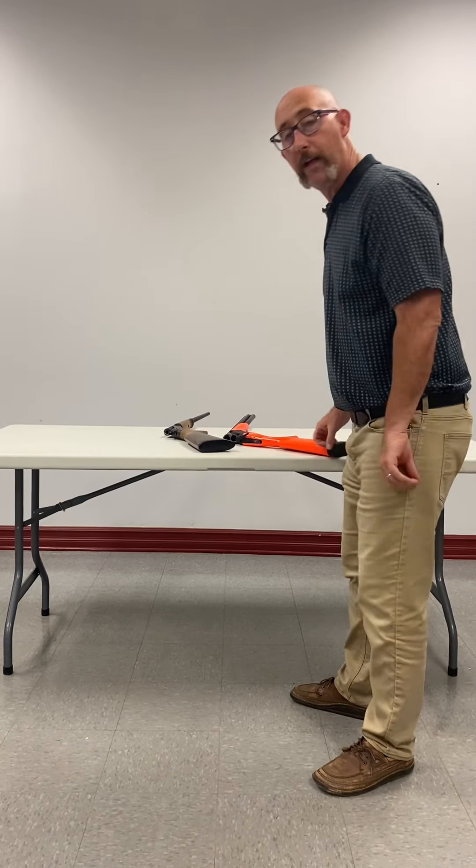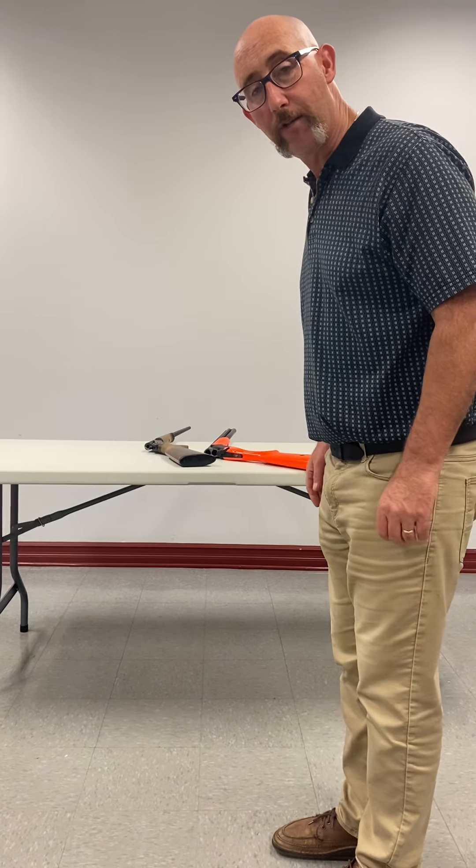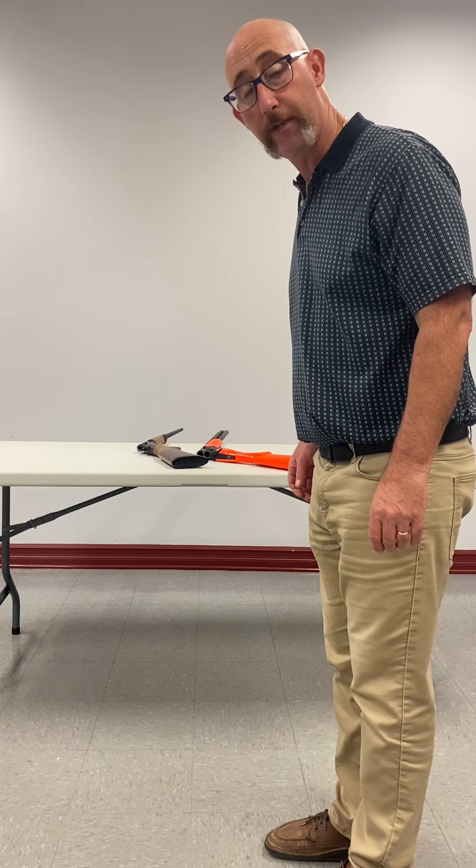Those are break action firearms. If this were a range, I would step back one meter away from the firing line so that the range would go cold. And that's it.